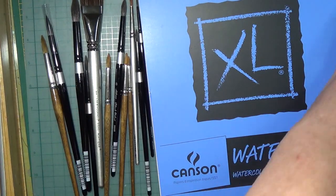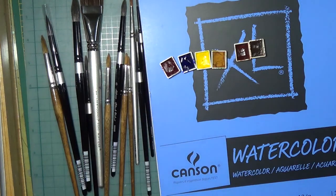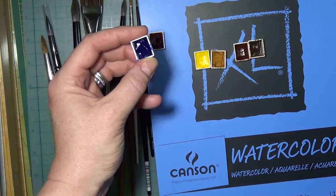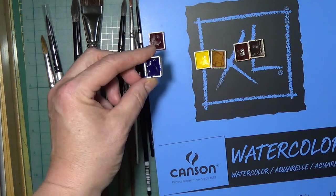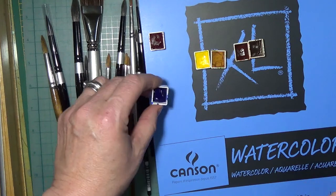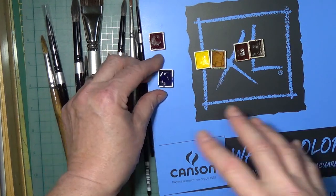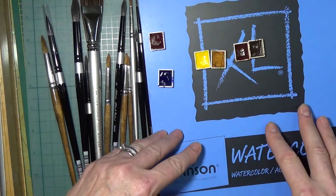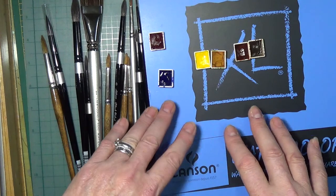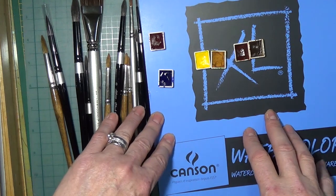For colors, if you just want to get started and spend about $30 on paints, you need: permanent alizarin crimson as your red, French ultramarine blue — and don't get the hues, you want 100% pigment with a pigment number. If it's a dye it just looks like the color and won't work for mixing. I want to teach you the limited palette so that you know how to mix, and then you can introduce other colors as you go.